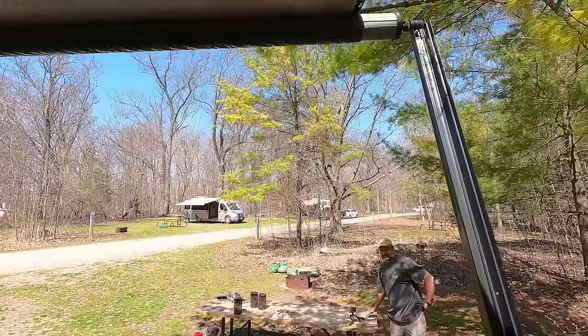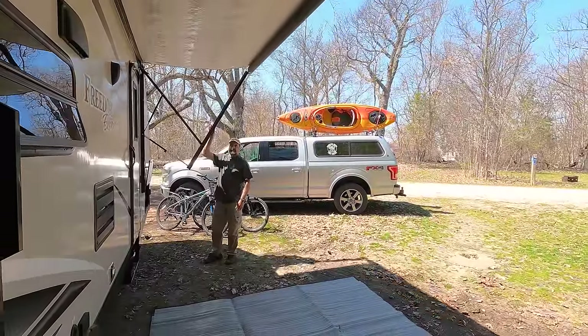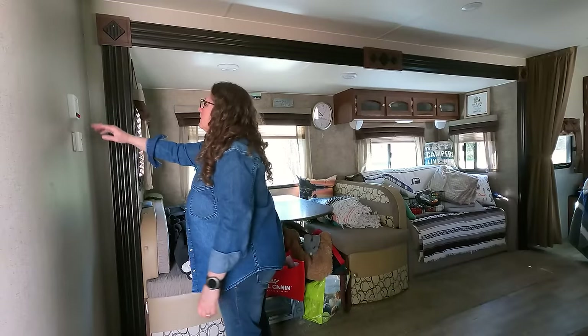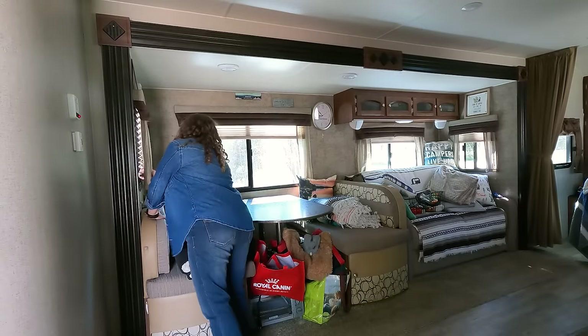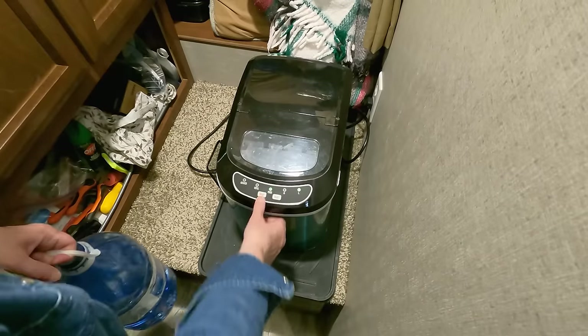I then open up the awning, taking it slow and ensuring both arms are opening evenly. I turn on the pump and the water heater and start setting things up for our stay — scan TV channels, add water to the ice maker and turn it on while doing all of that.